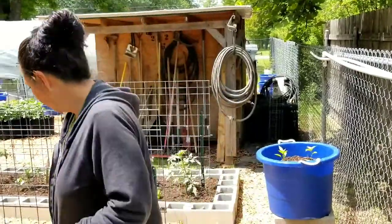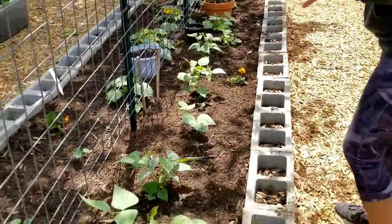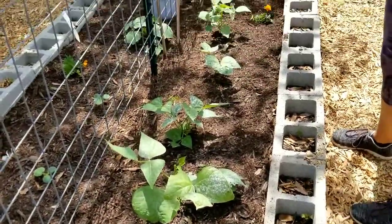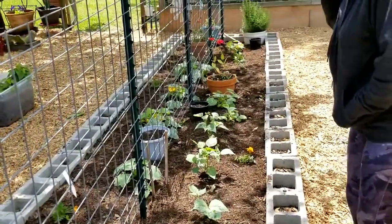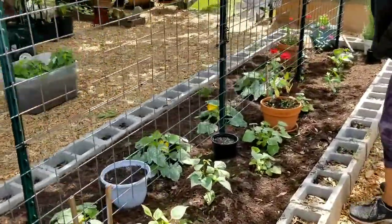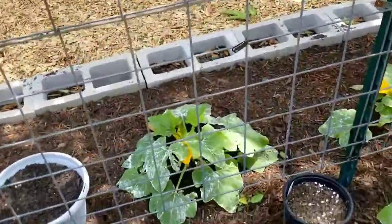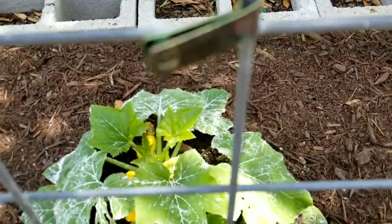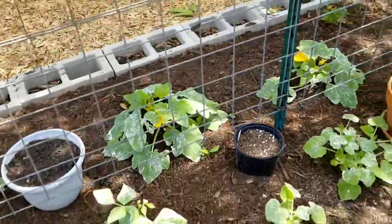If he'll pan around, you're going to see green beans — these are bush beans — and then more zucchini blended in, and then the squash here. I do have a squash right around here — let me see if I can show you. I had posted it on Instagram, but there is a squash in there. So the squash is doing good.